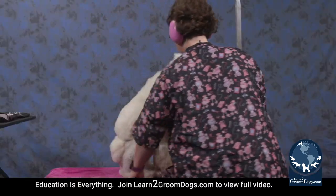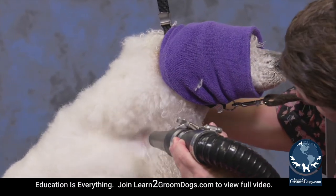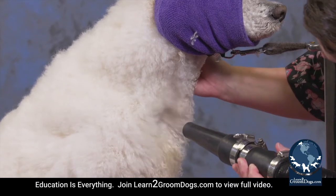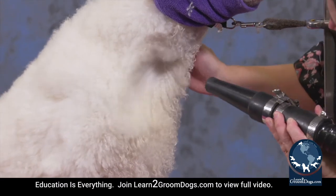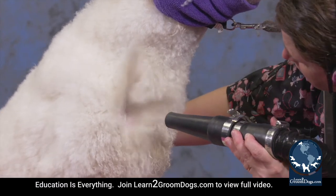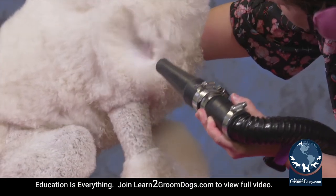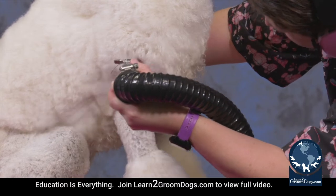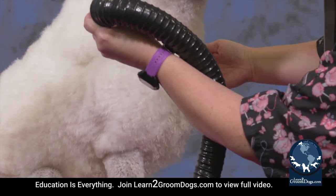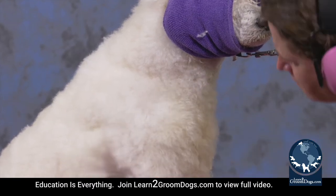On that chest area she's got more coat, so I'm pulling the dryer back just a little bit so I don't get any whip knots, which would be caused by longer coat whipping around and causing mats. You oftentimes see that with long-coated dogs like Shih Tzus or Yorkies, but even on a dog like this you can get whip knots if the dryer is too close. She's got some tangles underneath in her lower chest and belly area, so I'm moving the dryer back and forth to work those mats out.